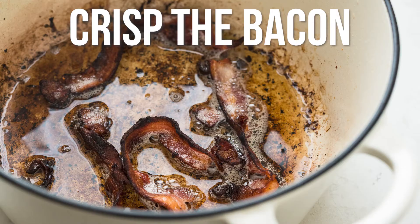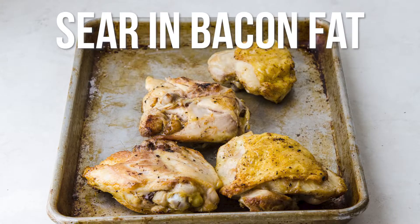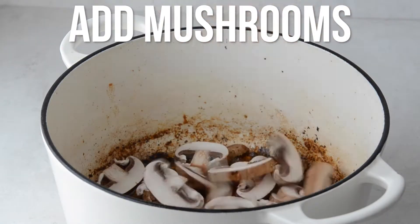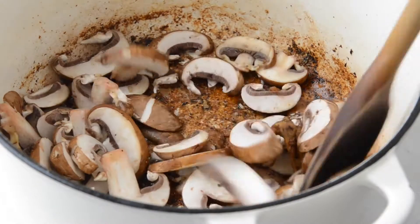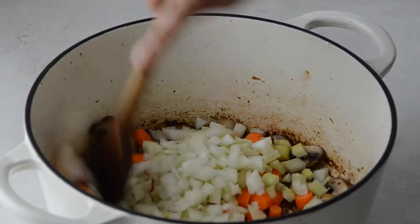Start by crisping the bacon, then sear chicken thighs in the bacon fat to give it a nice flavor. Add mushrooms to the pot and stir and cook until they're tender, followed by a mirepoix of carrots, celery, and onions.